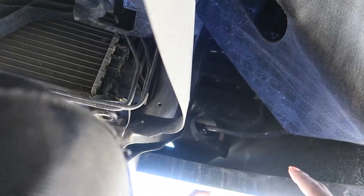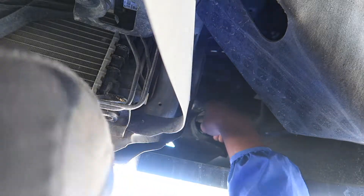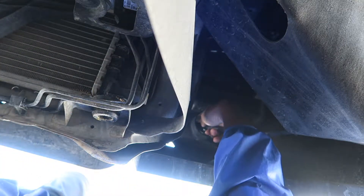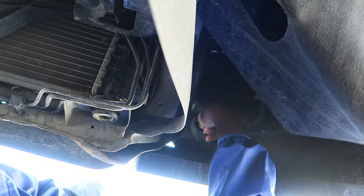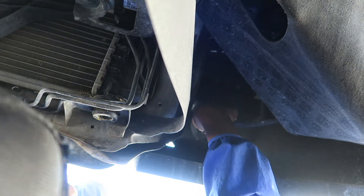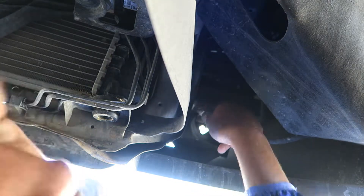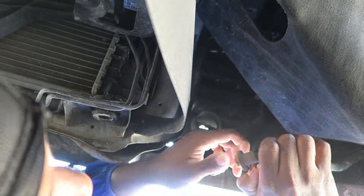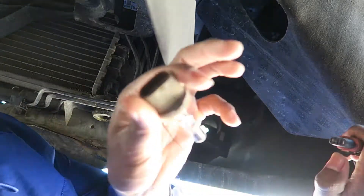What y'all want to do first is stick your hand back there and turn — I believe turn left to make it come out. You just twist it and that's how you get it out the socket. Then there's a tab right here — you lift it up and you pull it out.